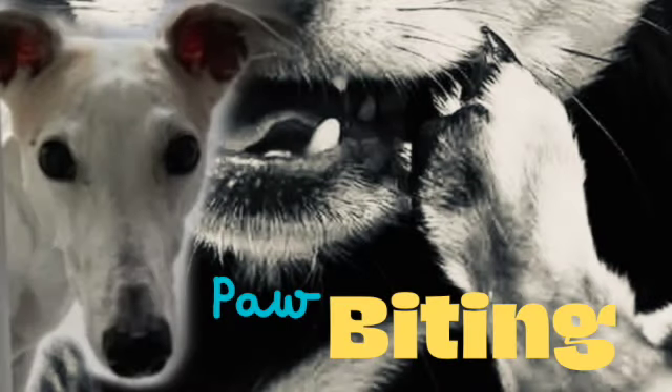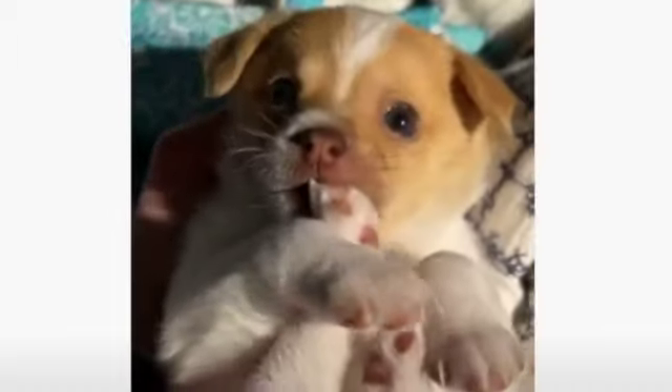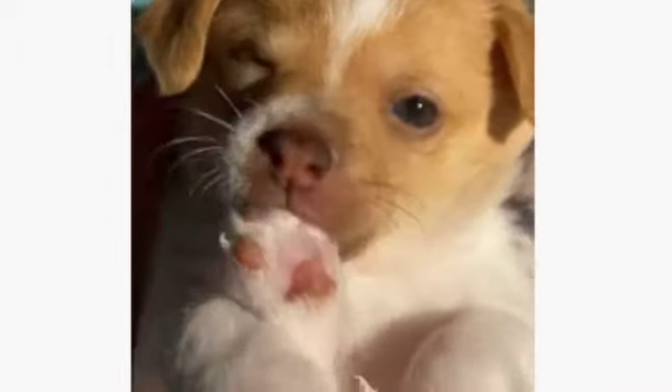Why does my greyhound bite his foot? How to stop chewing and nibbling today. It's highly frustrating when you catch your dog biting his foot, but you can't see what's bothering him. Don't worry — this happens to all dog owners sometimes.